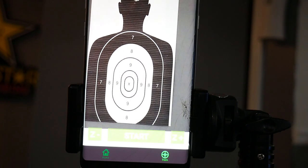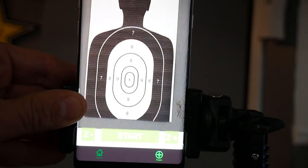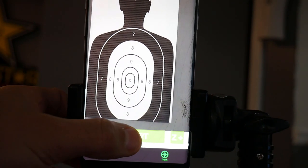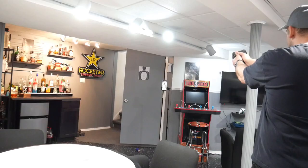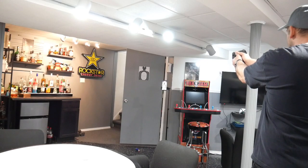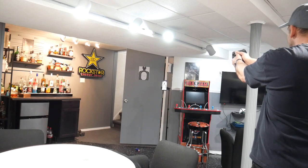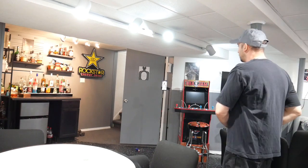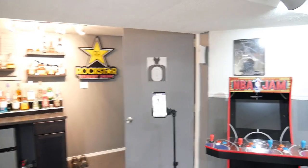After your 10 shots you can review the grouping, then hit try again — it's going to reset, hit the start button, and do it all over again. There's my 10 shots, and I like the feedback on this — it's awesome.